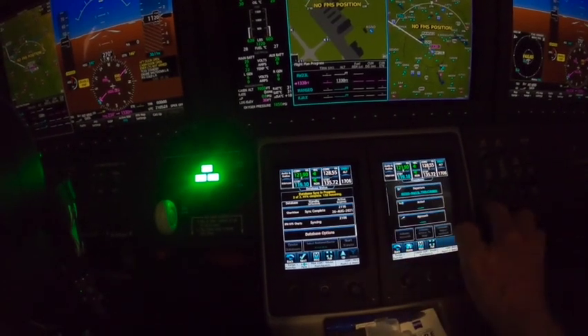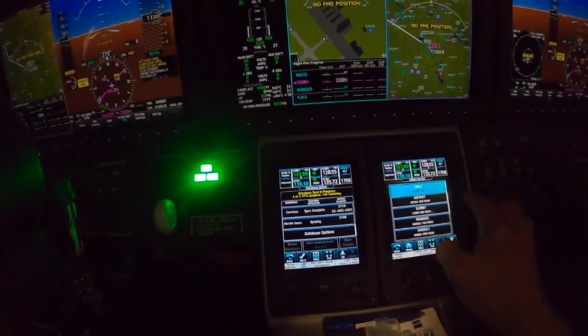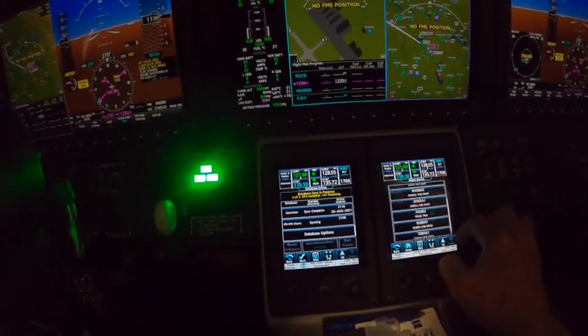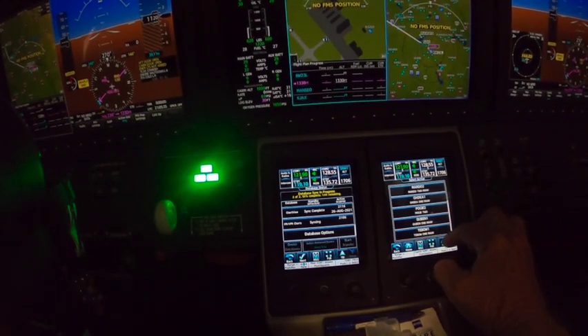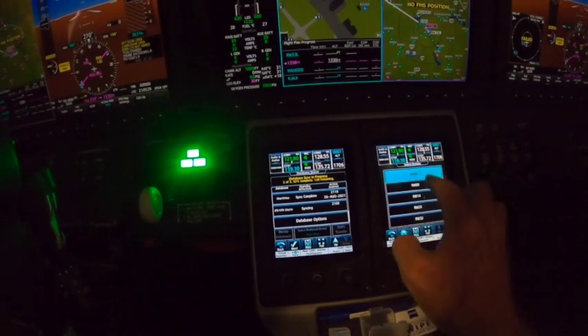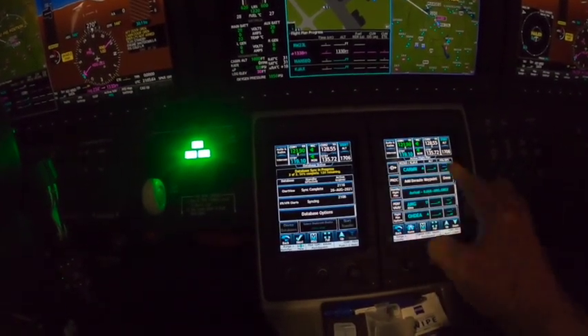Then let's hit procedure for an arrival into Jacksonville. I'm just guessing because I haven't looked at any charts, but we're just going to make up one. We'll leave what we've got — no runway selected since we don't know anything — so we'll just load that.